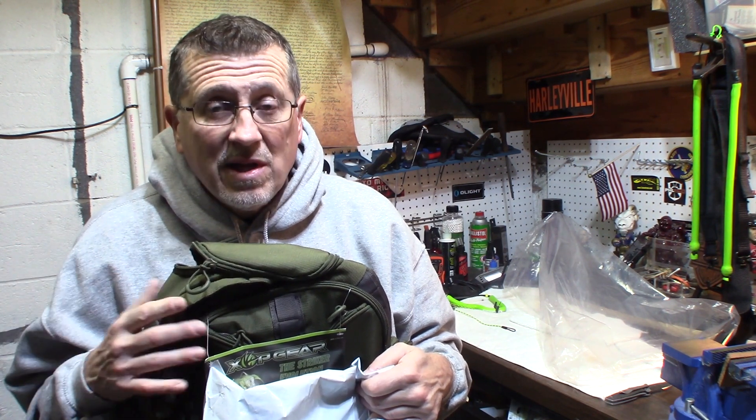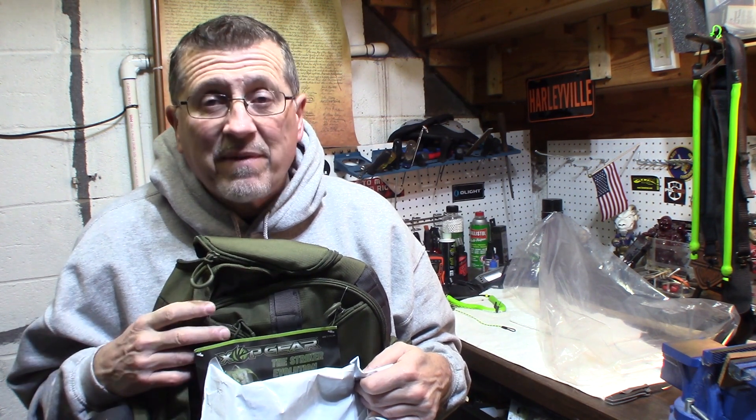I was at the Great American Outdoor Show. XRP was having a sale on the website, 20% off. And I got this pack for $55.